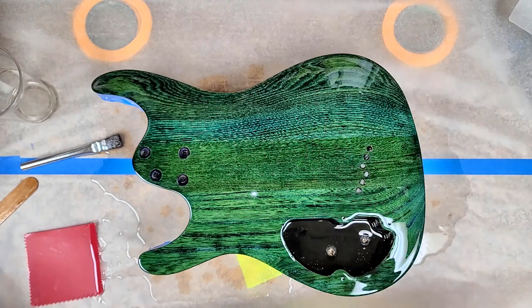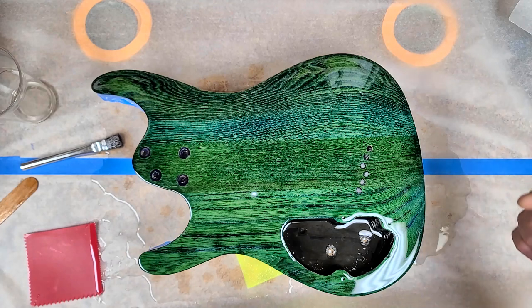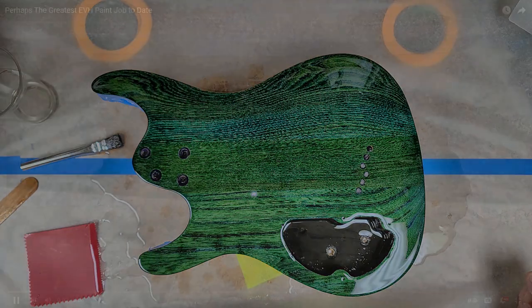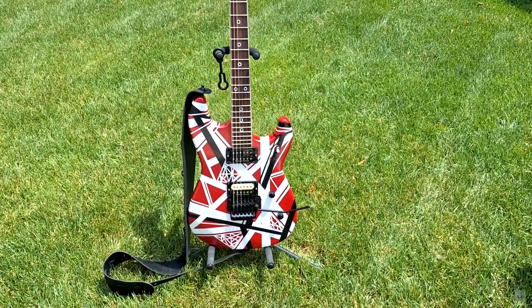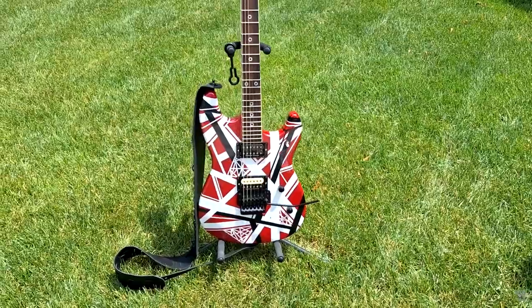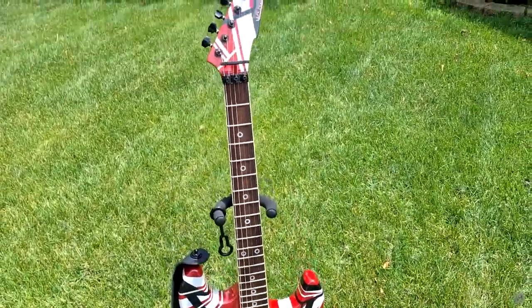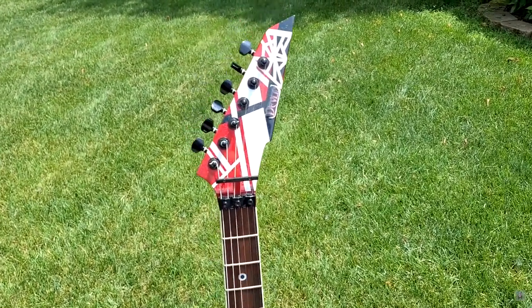But that's not what this video is about. Check this out — this is Detroit Wrecker and his new toy that I ended up doing some work for him. Check out his video, man. And you know what they say about paint jobs: until you see it in the sun, you haven't seen it. But today we're talking about this paint job in the sun.